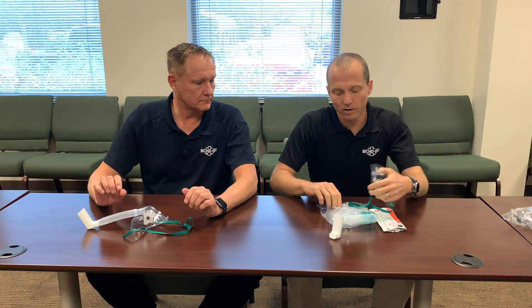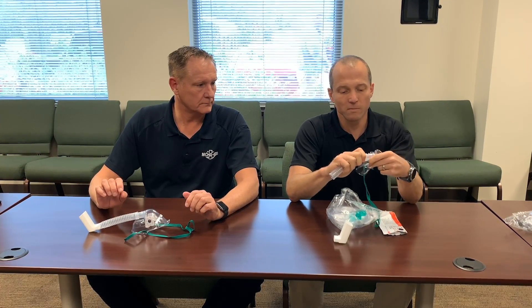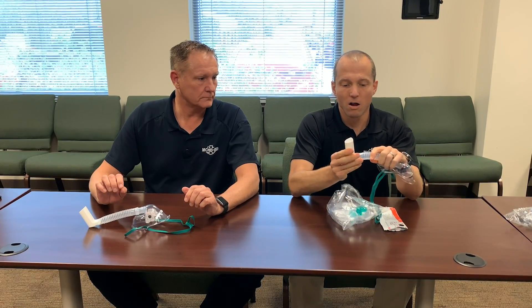We're going to start with the mask and use it as you would before, but instead of hooking up the tubing to connect to the nebulizer, we're going to take the tubing, insert it on the mask as before, and then attach the metered dose inhaler. It makes a snug fit on both ends.